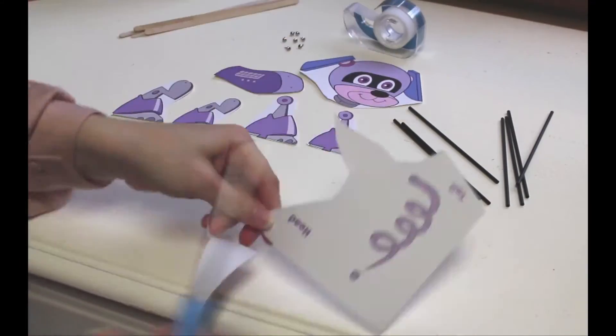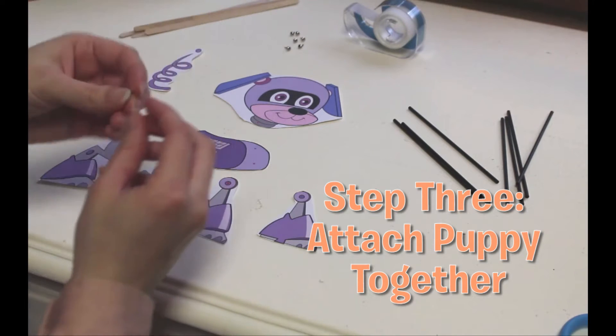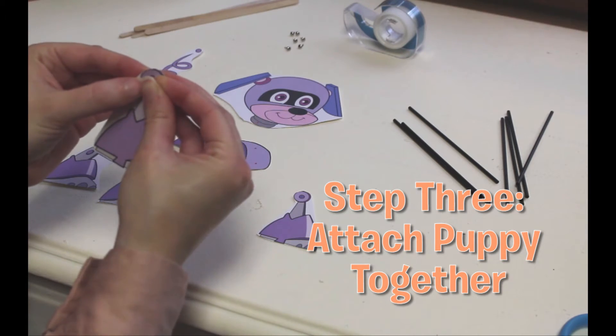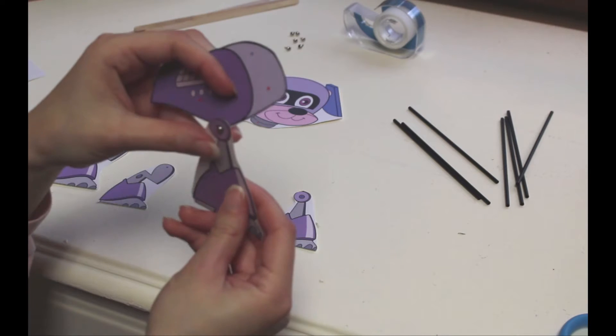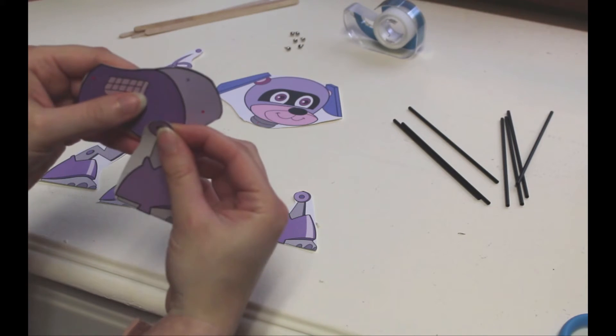You see the little red and blue dots? Step three: attach the puppy limbs and parts together with the paper fasteners. Be careful not to poke yourself. If you get small paper fasteners, you do not need a hole punch — you can just punch right through the puppy.